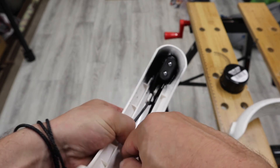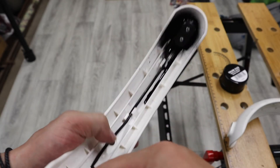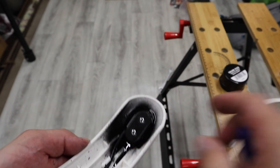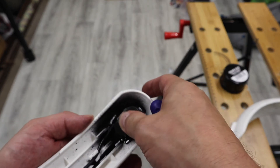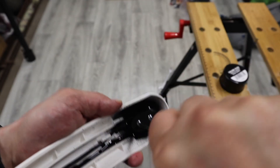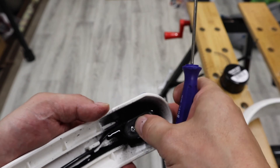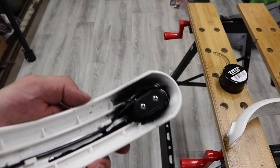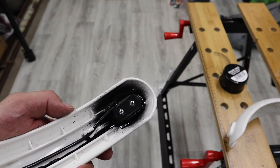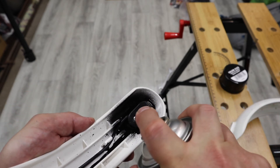I'm using black color on purpose so you can see the rubber better. In real life you can get this in a clear color so it won't damage the looks of your mudguard. Once you've secured the plastic cover, you can give it a few more coats for extra protection.